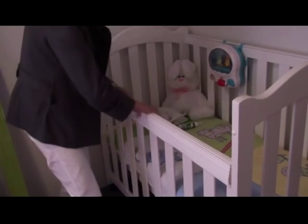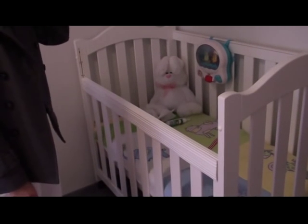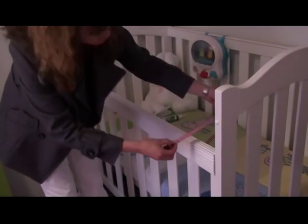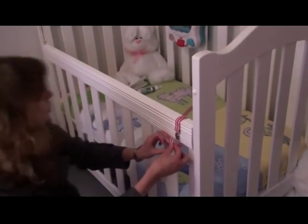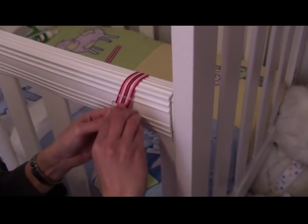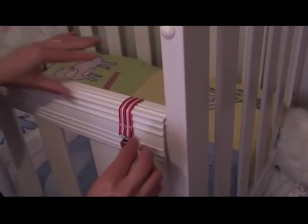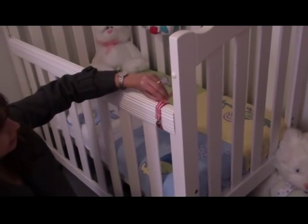Just push it all firmly down and it's all installed. If you have a stronger toddler that can get at the rail, we also have over-the-top straps which simply attach by going around the rail. The silver part is always on the outside of the rail. You double over the part going into the attachment, open it, slip it in, and clip it down — that gives it a very firm attachment and it can't be pulled off.